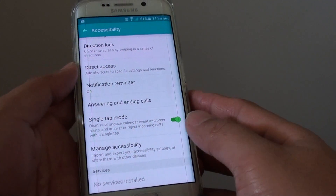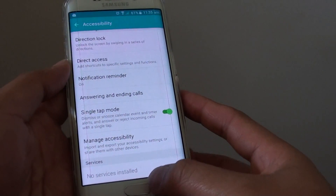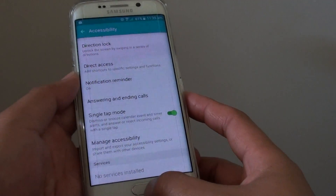How to dismiss alarm alerts or calendar events with a single tap on the Samsung Galaxy S6 Edge.